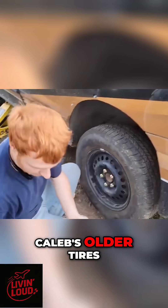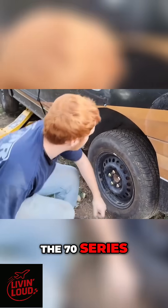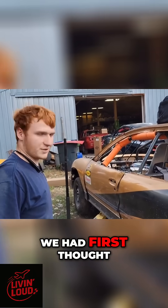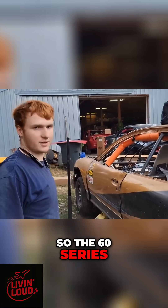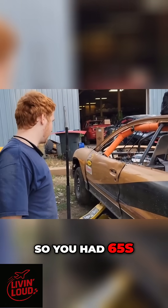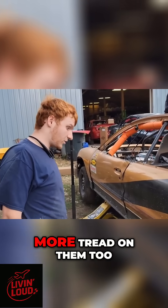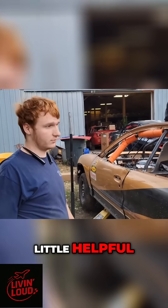I am putting on Caleb's older tires, the 70 series, because it turns out we had a little more mile an hour than we had first thought of, so the 60 series aren't going to work. So you had the 65s, didn't you? I had 65s, so we're going up to 70s, but technically a little more tread in them too, so that'll be a little helpful, worst case.